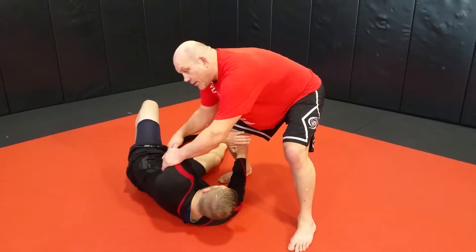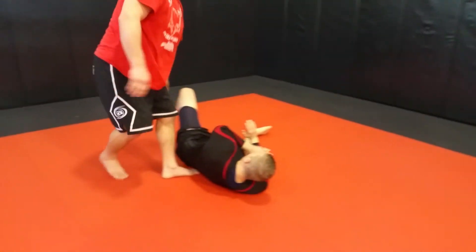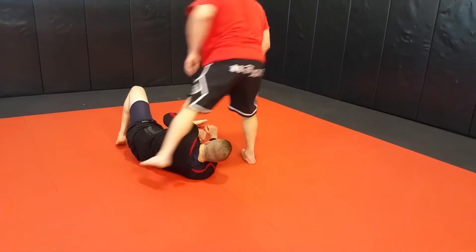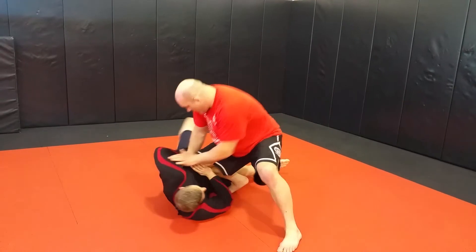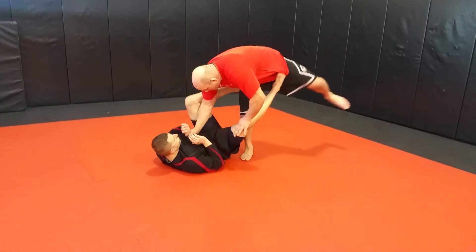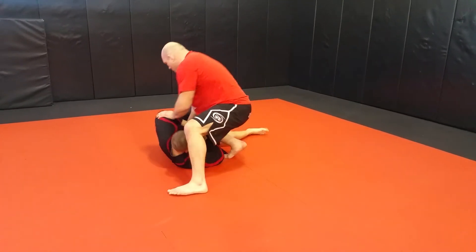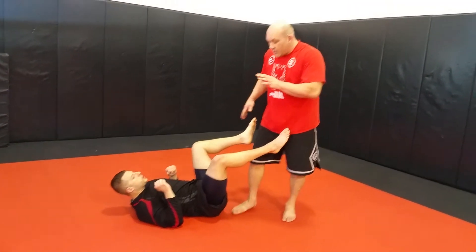He starts to push my knee off his belly, so I'm going to grab his tricep and spin around and put the knee on the other side. The drill is going to look something like this. One option on the drill: instead of going knee on belly on the other side, go to side control.